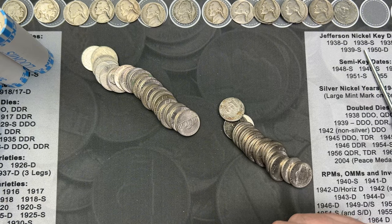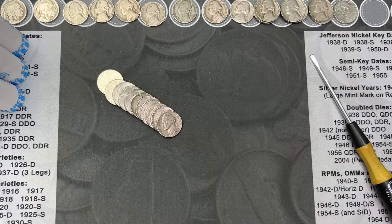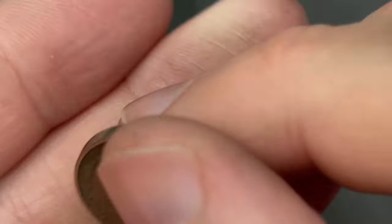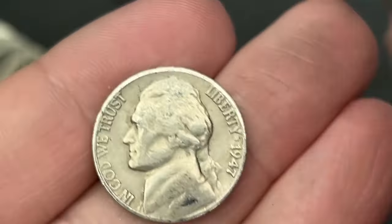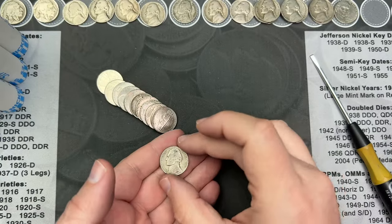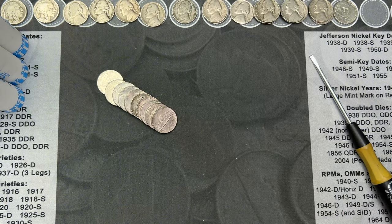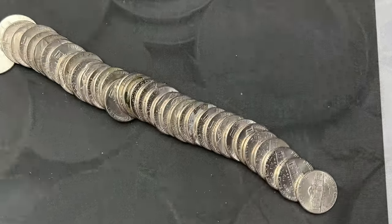Roll 36 and we have another old nickel — a 1947, and this one is the San Francisco mint. The San Francisco nickels are a little harder for me to come across, so that is pretty cool. Nice find!